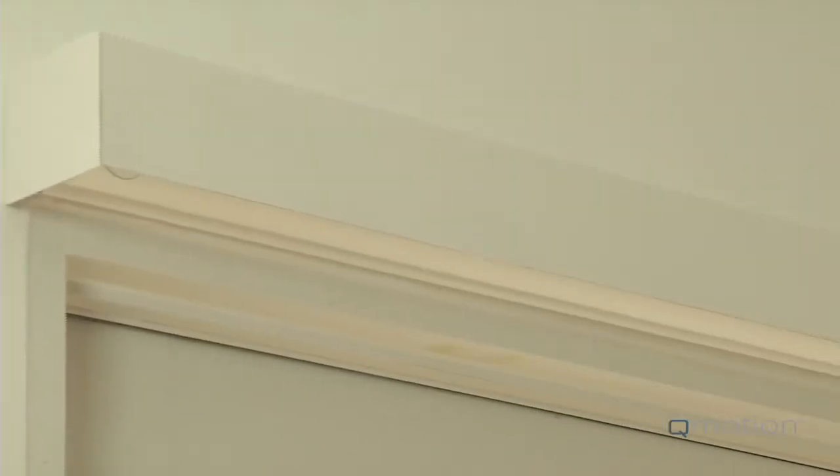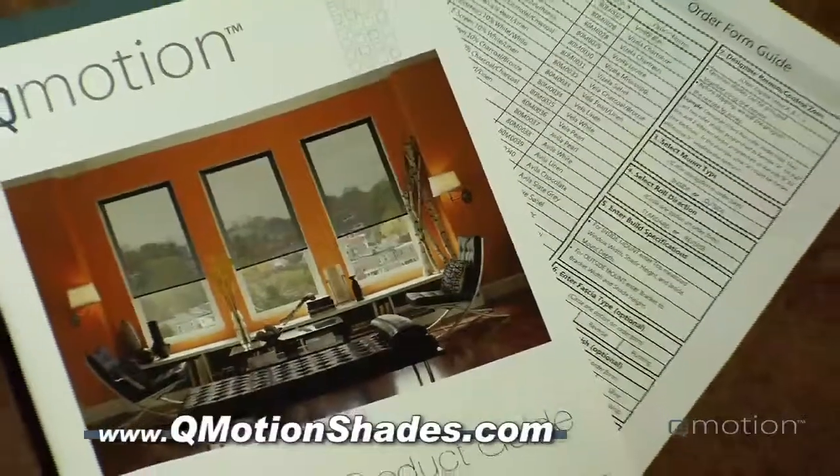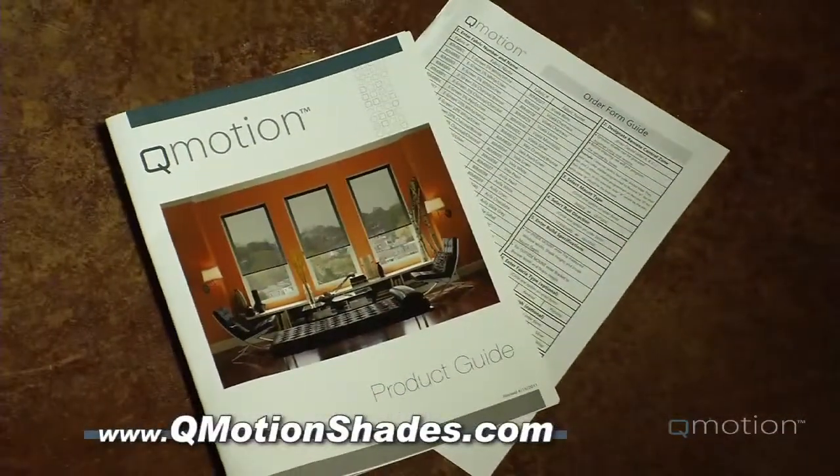The last consideration on your order form is if you desire a fascia with your Q-Motion roller shade. Fascias, which come painted to match the hem bar or fabric wrapped to match the Q-Motion roller shade fabric type, can be ordered for inside or outside mount applications. You can visit www.qmotionshades.com and look at the product guide to see which fascia is available for which application.